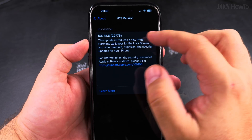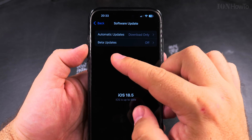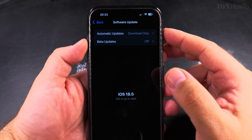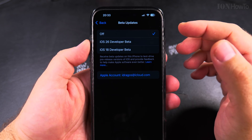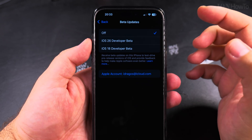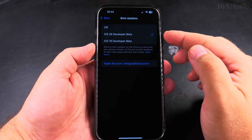iOS 26 is the next iOS version after 18.5 — they're skipping 19 and going to 26 because it will be the year 2026. The iPhone of 2026 will run iOS 26, not 19. This is also good because all devices in the Apple ecosystem will now be on 26, 27, and so on.